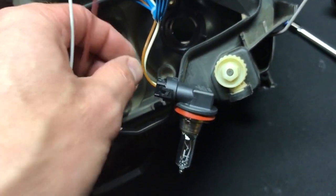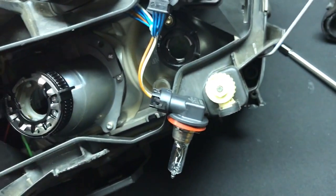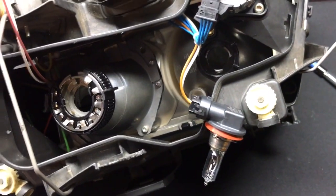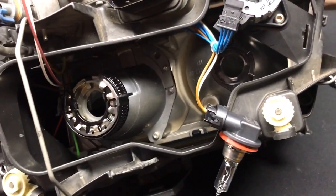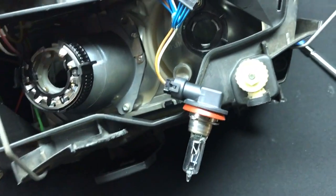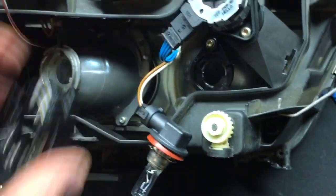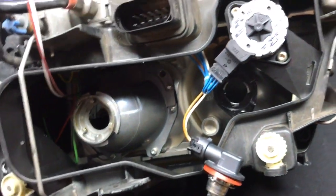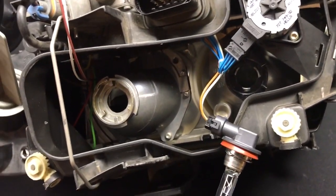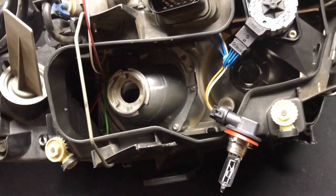If you want to use the high beam on these bi-xenon projectors, all you need to do is tap into the high beam wires on your current setup. Strip this wire back — brown to brown, white to white. It would be a great idea to solder and shrink wrap. If you can't solder, you can tap it in. It's protected and dry in there, so a good splice with some nice electrical tape would probably be okay as well. Then plug this all back together, put your new bulb in — bulb goes in, snaps back in, put your igniter back on the back of the bulb — and then you're sealed back up.